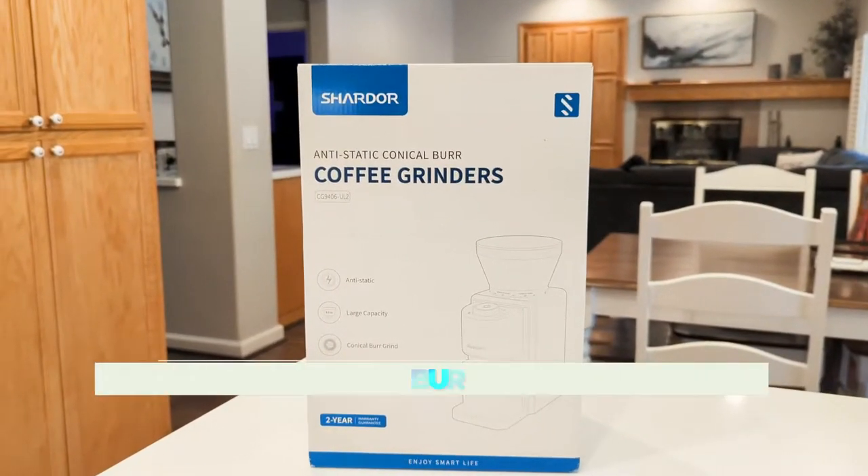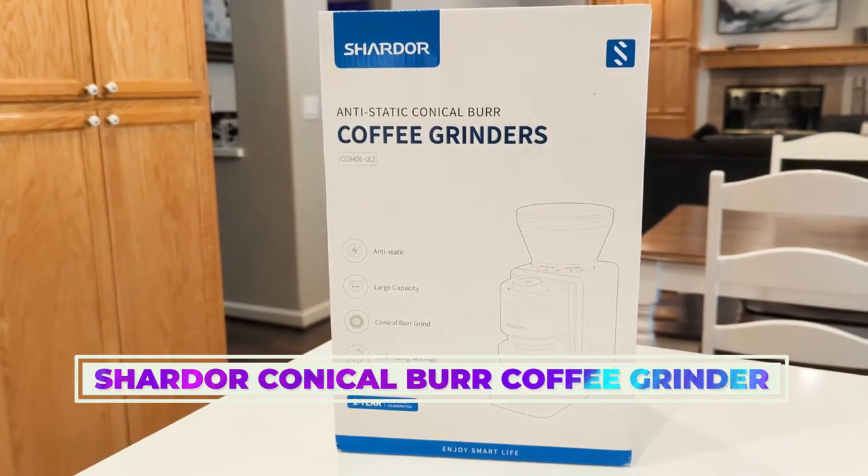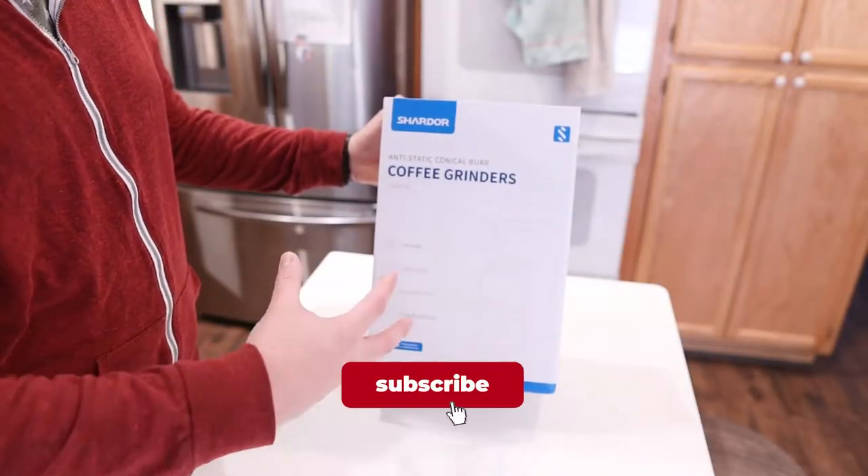What is going on guys? Today I wanted to show you the Shardor anti-static conical burr coffee grinder. This is a hopper style coffee grinder.